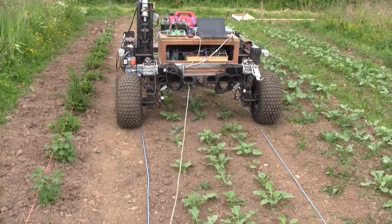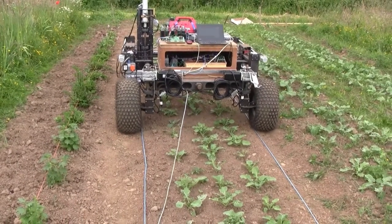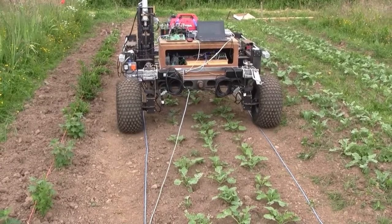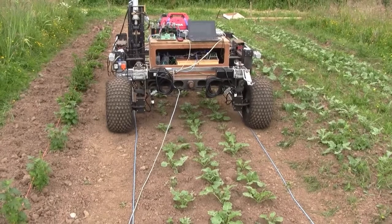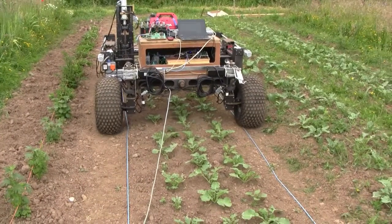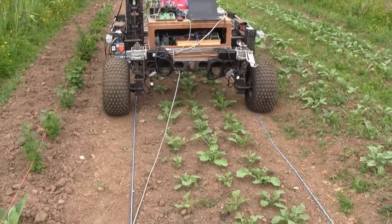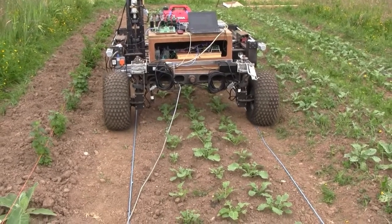GPS is OK — I can get about plus or minus 20mm with the U-blox error-correcting GPS, but it's not really good enough for actual weeding. It's great for going along a track and navigating to the bed of vegetables for a series of waypoints, but when we're actually on the vegetables themselves we need better navigation than that.